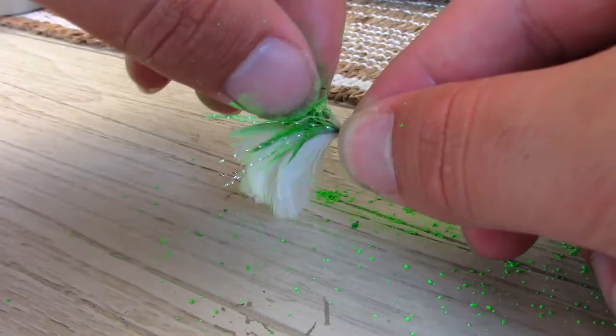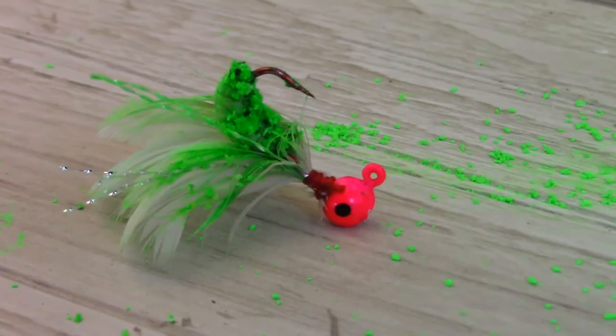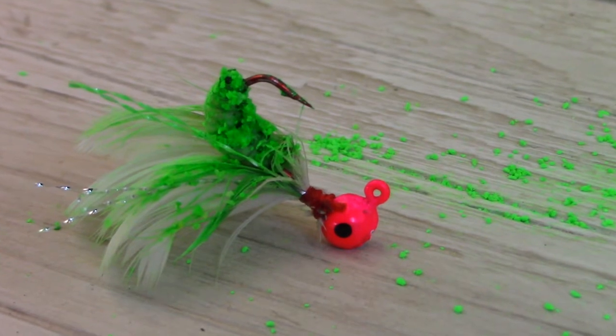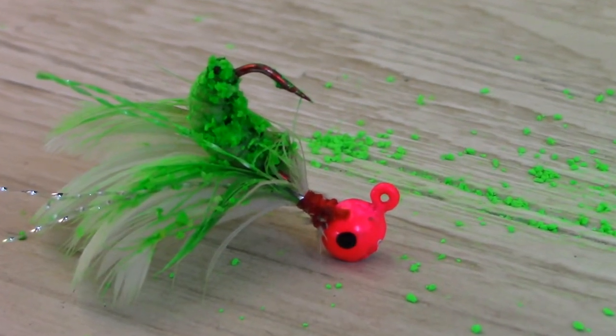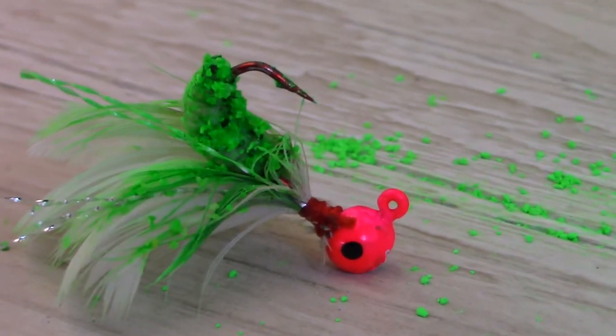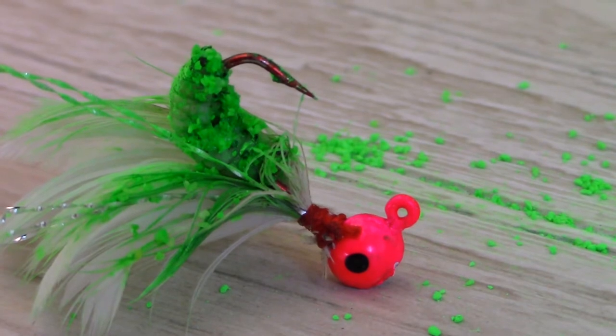Since it's summer right now, look at this hair jig. I thread the wax worm onto it and just look at how it pops in color — it also has an intense smell which is fish attracting. This particular hair jig is a 1/32nd ounce with a pink head and a white body.